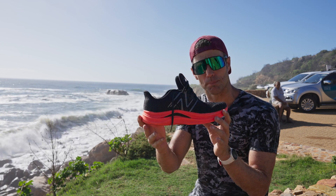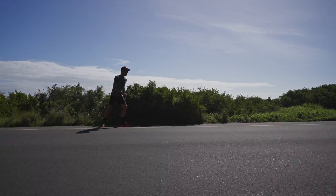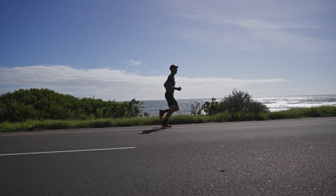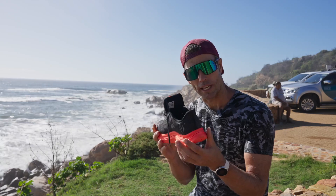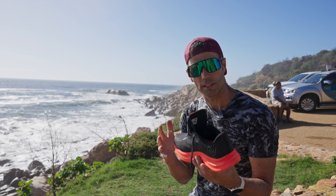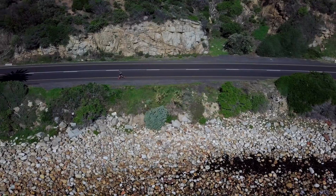There's a toe-heel drop of six millimeters: 31mm at the back, 25 at the front. It looks a little bit more because it's got a slight guide-railed outer, so it looks like a really high stack height, but actually that's not really high. Bigger, heavier runners will definitely benefit from a sense of comfort, stability, and support.